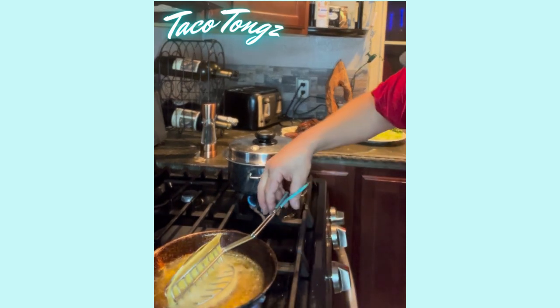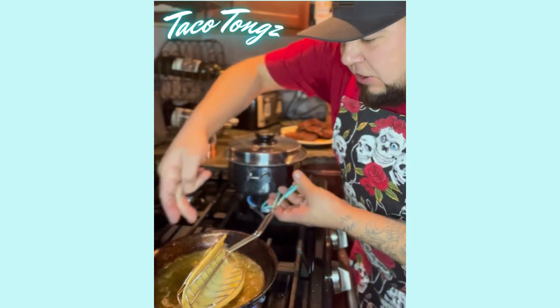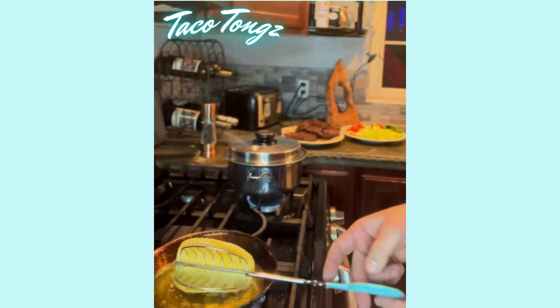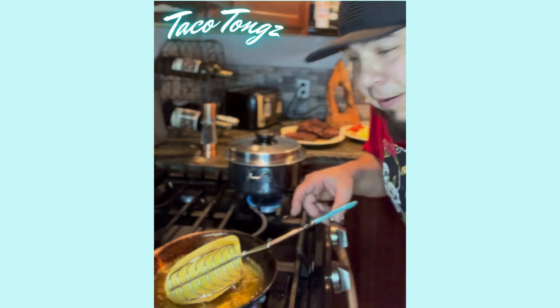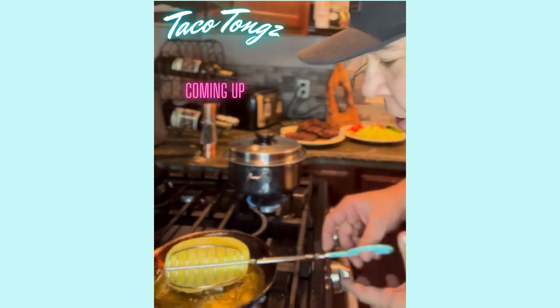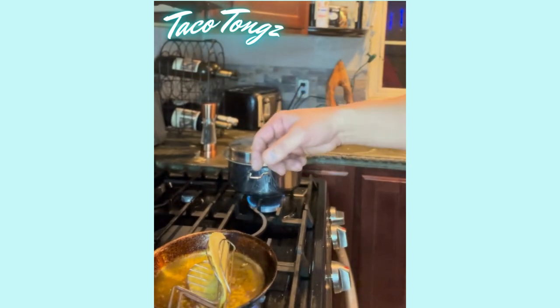You're gonna put your tortilla shell inside of your frying pan on its side. Now you can see the slider right here is flat — you're gonna lay it down on its side inside your frying pan. I only have about half a cup of oil inside of an 8-inch pan, and I'm gonna show you later why these are the perfect taco shells.